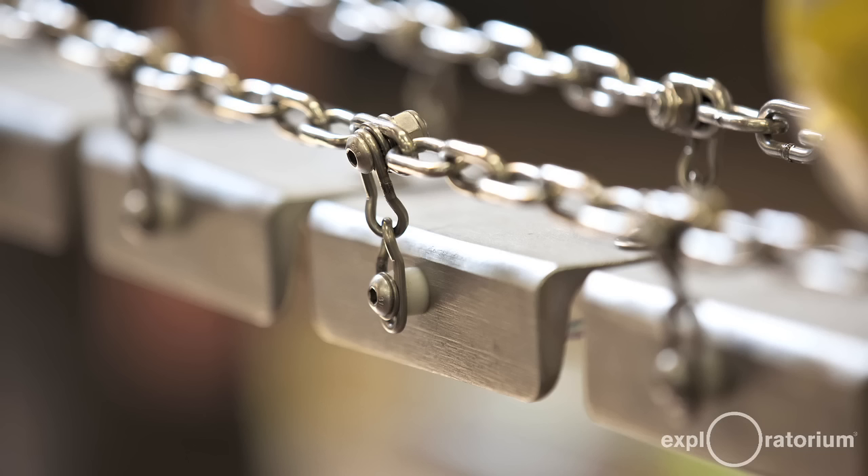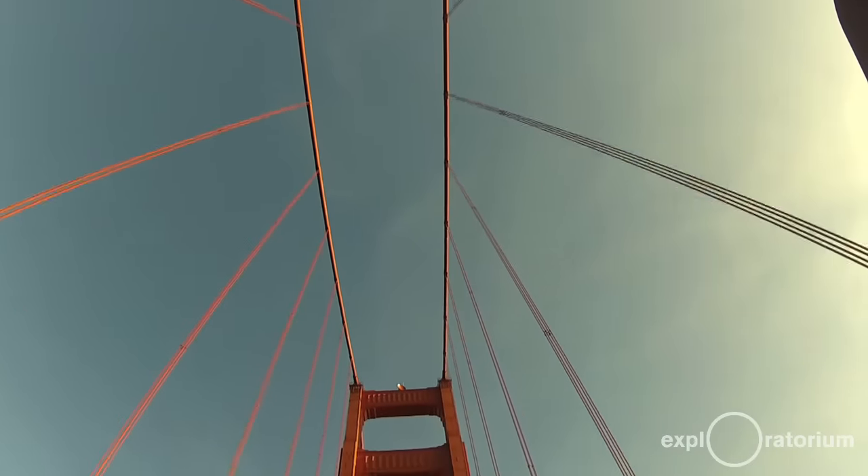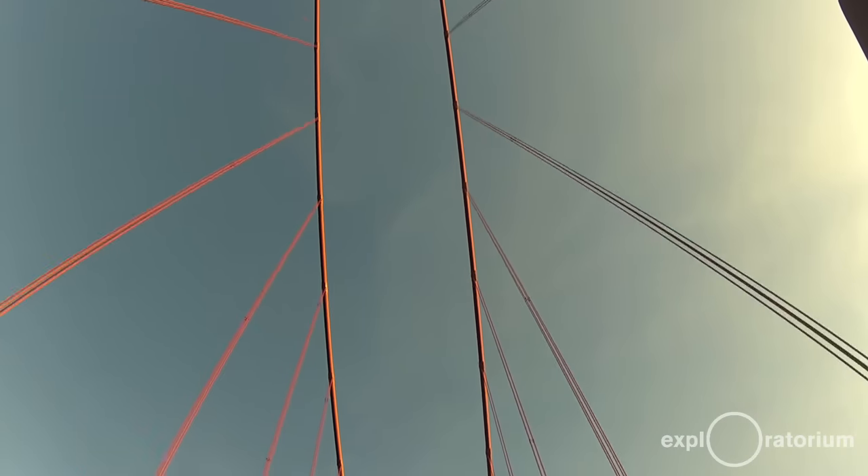A suspension bridge is just inherently a very flexible design. Early on we were interested in the various modes that the bridge vibrated in — it vibrates sideways and up and down and has three or four major modes. We thought, what if we could play with those modes so that when you poked this object we made, it replicated some of those modes.